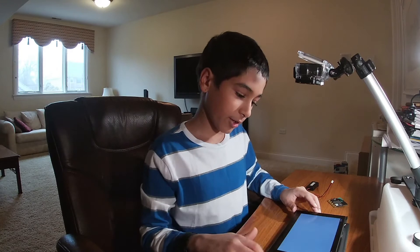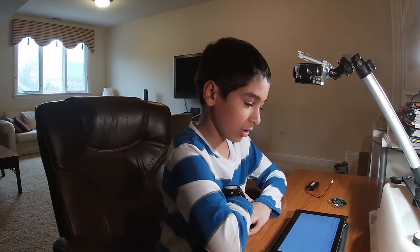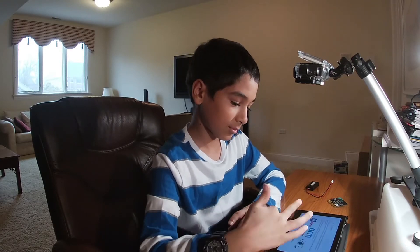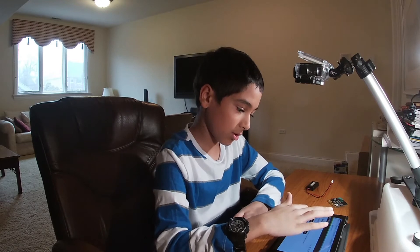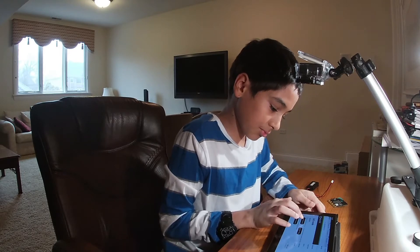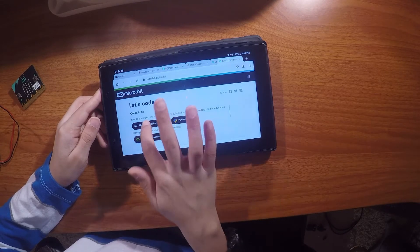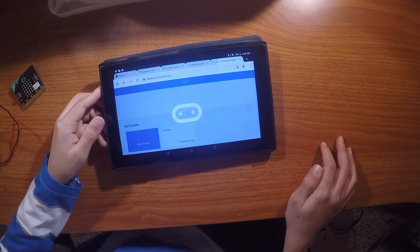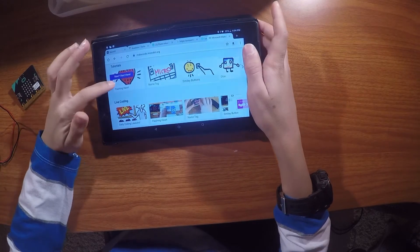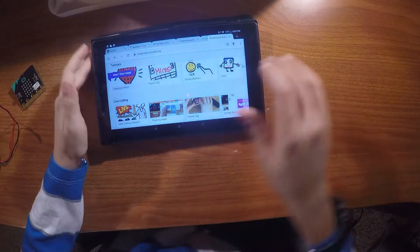Then press Pair and it'll say it's ready. For now, what we're going to do is press 'Create Code.' It'll go to microbit.org/code. You can read all of this if you want. It'll take you to the MakeCode block editor, which will lead you to this screen.